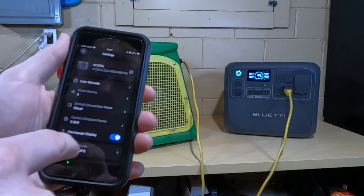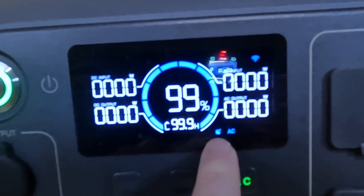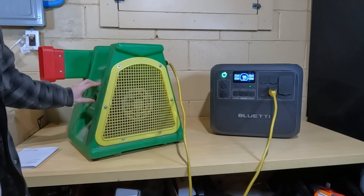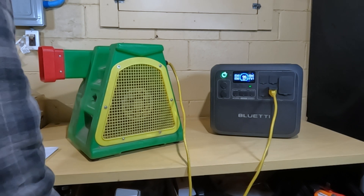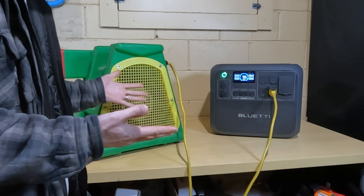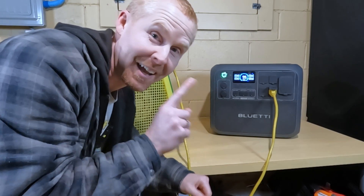We'll open the Blue Eddy app, go to settings, and enable powerlifting mode to see if this makes any difference. You can see on the screen right next to the AC, there's that muscle with a lightning bolt indicating powerlifting mode is on. It actually started it up — it just couldn't maintain the necessary power to keep it going. That was cool!